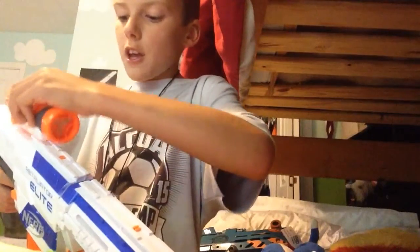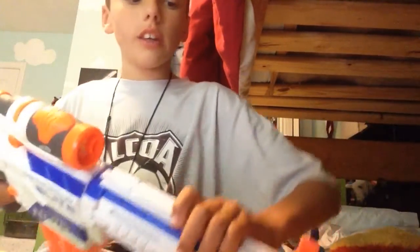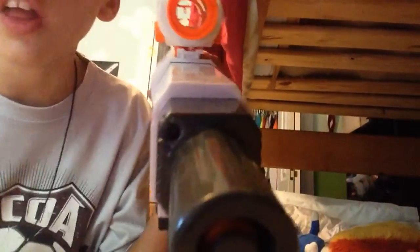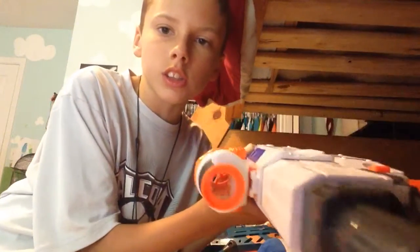If you take your Modulus scope and you slide that on — I'll try to show you guys. So if you can see the scope, I don't know if it's better that way, but just look at the scope.